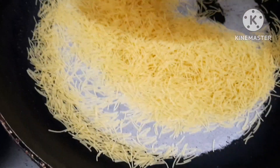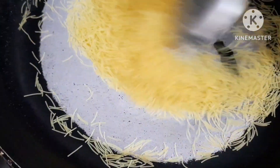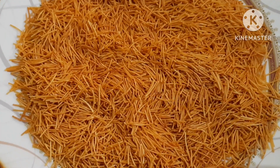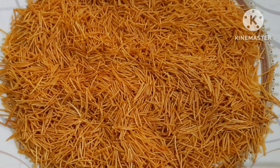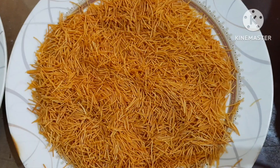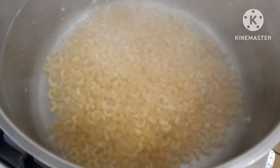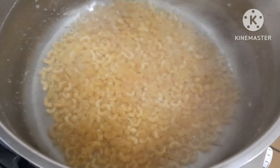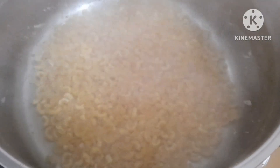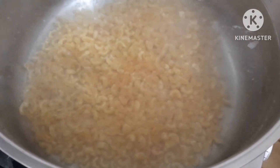You can cook it in the pan. I have a pan. I'll cook it in a pan. These are the two of the macaroni. It's a little much done with these macaroni.